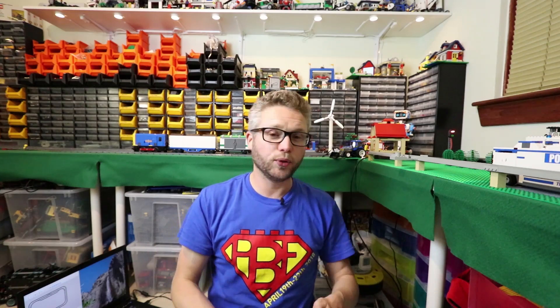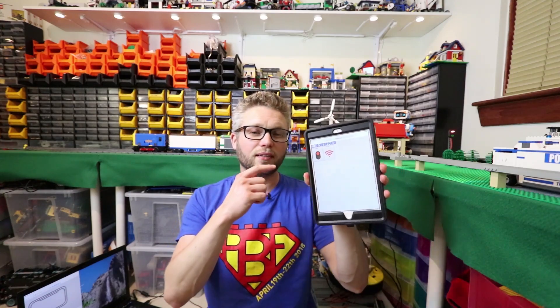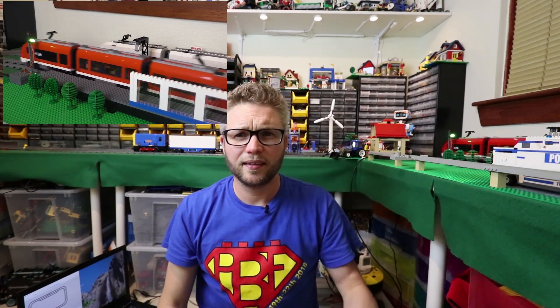I've got the software running on a laptop, which you have to have in order to plug the controllers in, but the web interface is new as well. So I can now control not only the lights but also the trains. If I press this, you can see that the train just starts, just like that.